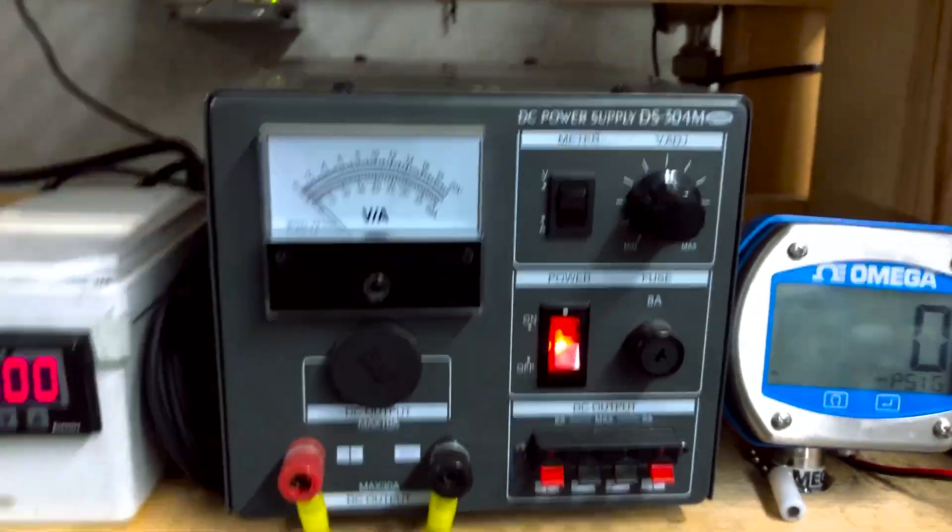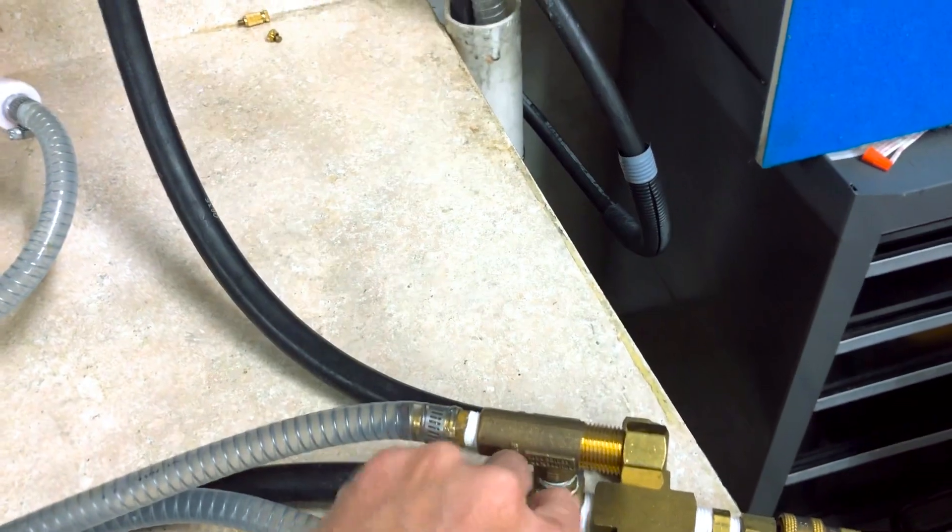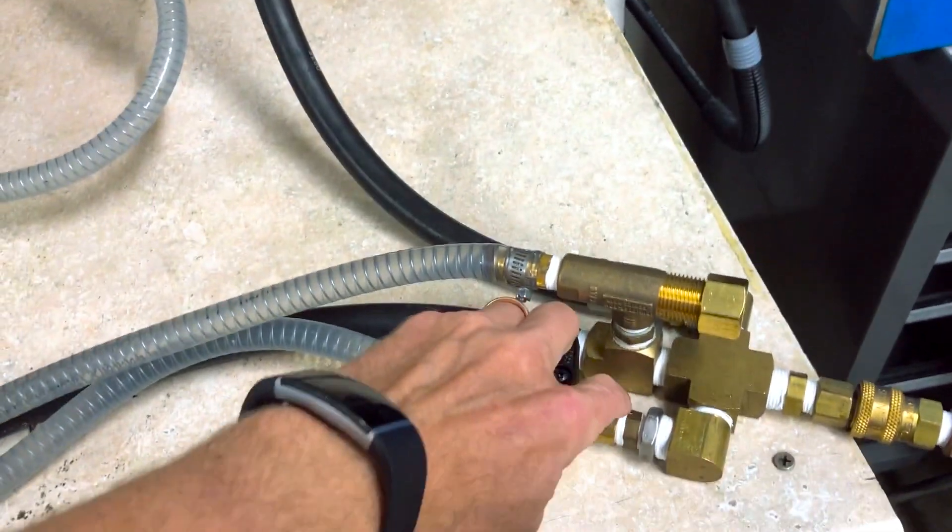Now I will start the pump and close this bypass valve to send pressure out to the nozzle.